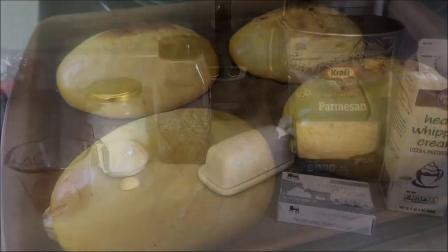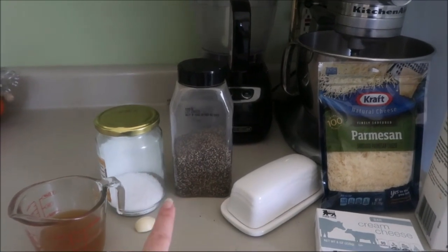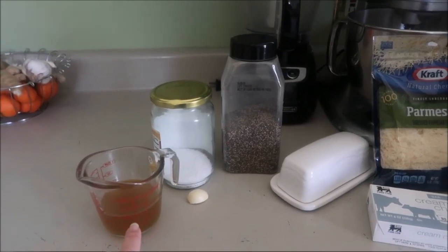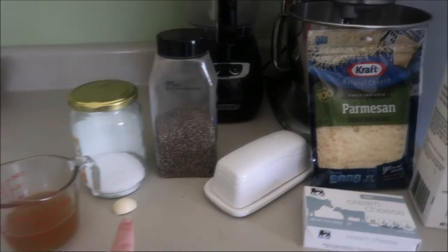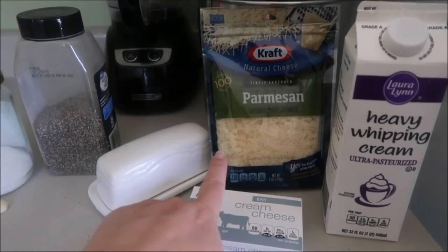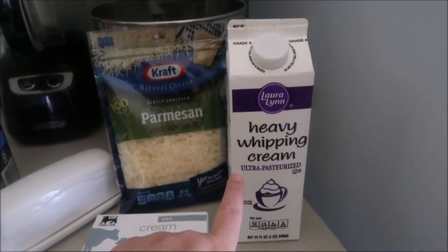Garlic Alfredo. The ingredients that you need are really simple: salt and pepper, probably just a pinch of each; one clove of garlic, minced; half a cup of stock or broth; two tablespoons of butter; about a quarter of a box of cream cheese; one bag of Parmesan; and half a cup of heavy whipping cream. You could also use half and half, or even coconut milk.